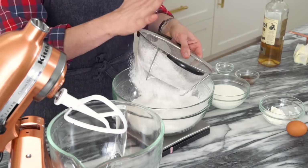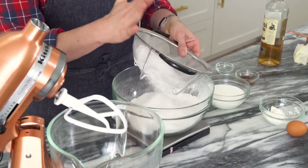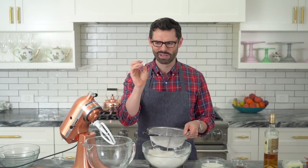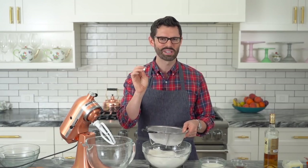Sifting aerates it, gets rid of lumps, and gives it a quick pre-mix before you whisk it up. I don't want this in my cake batter — that is too big. It's a big lump of sugar.